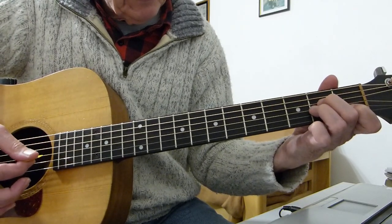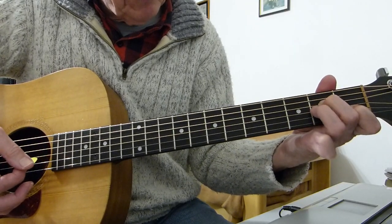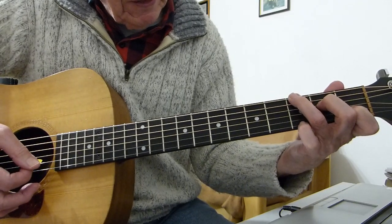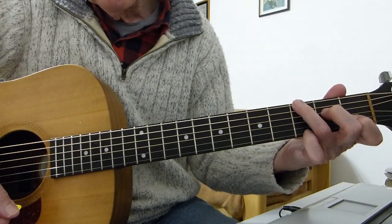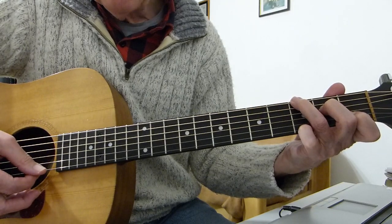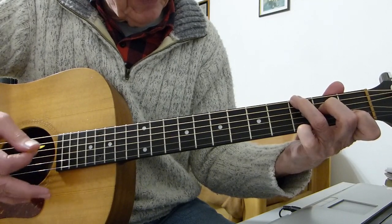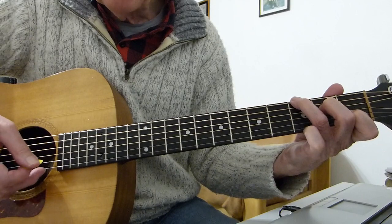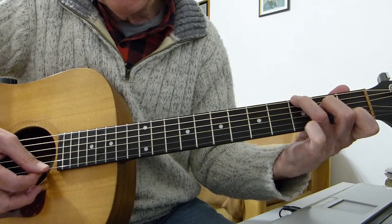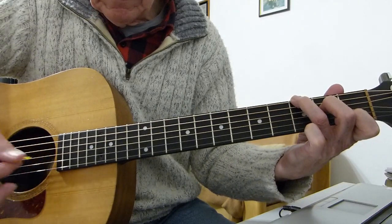Then move back to the C with G in the bass shape — third finger goes up to the third fret on the bottom E string, leave the other two fingers where they are. But this time add your pinky to the top E string on the third fret. The picking pattern is 6, 4, 3, top E string. The second phrase of this chord is to remove your pinky and put the top E string open — same picking: 6, 4, 3, top E string open.